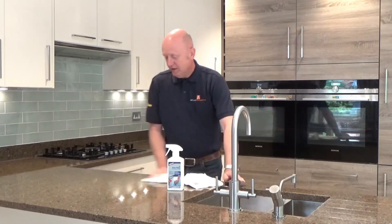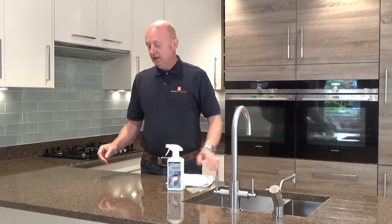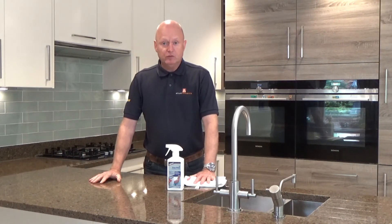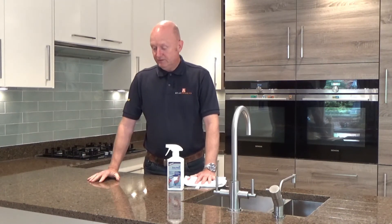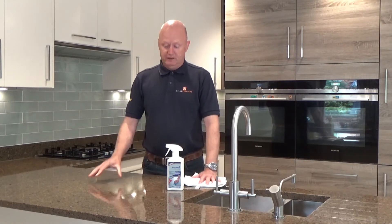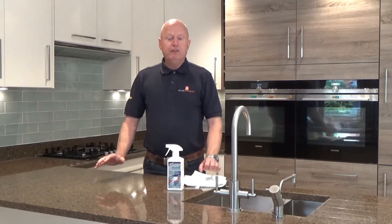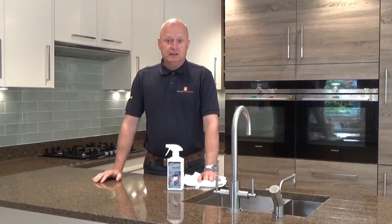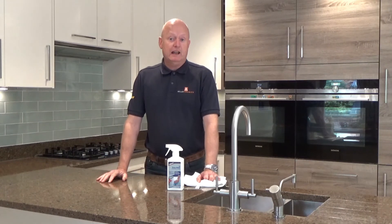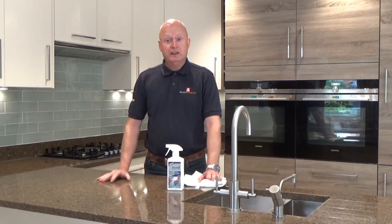There you go — as you can see, we've got a nice clean work surface which is food hygiene rated, ensuring safety, degreasing the top, and also topping up your sealer to keep your worktop looking nice for the future. If there are any further questions, please do not hesitate to contact Atlas Ceramics and we'd be happy to answer them. Until the next time, thank you for listening.